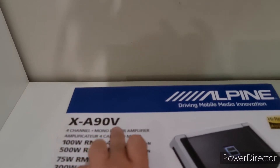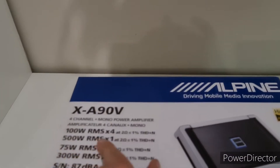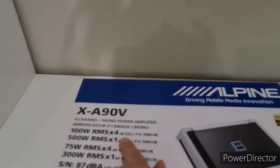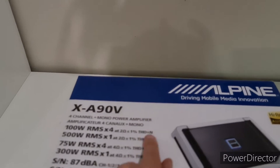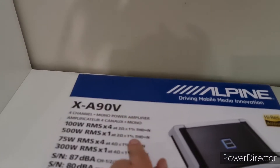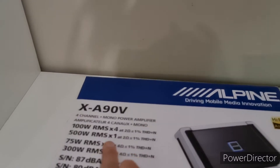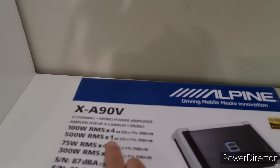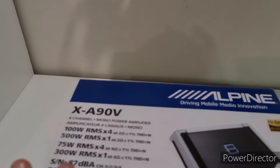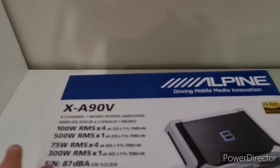This is a five channel amp — that's what the V stands for. It's 100 watt RMS at two ohm, less than one percent total harmonic distortion — don't worry about that, it's quite technical — and 500 watt RMS at two ohm, and that's for your subwoofer.